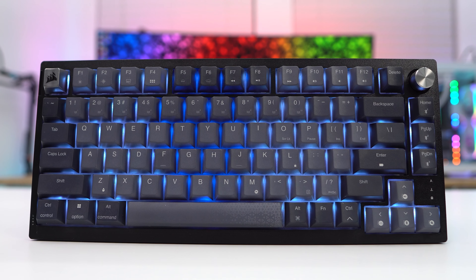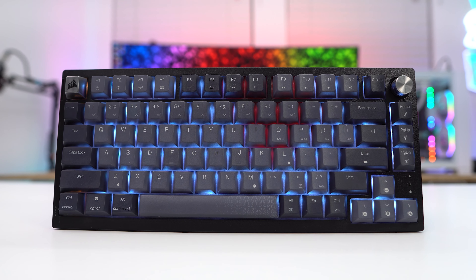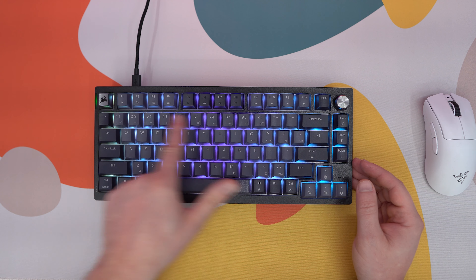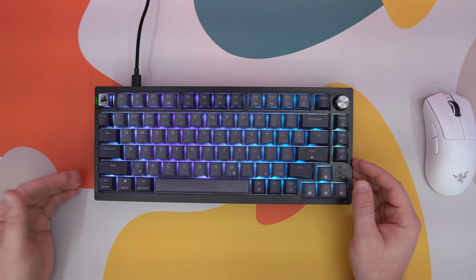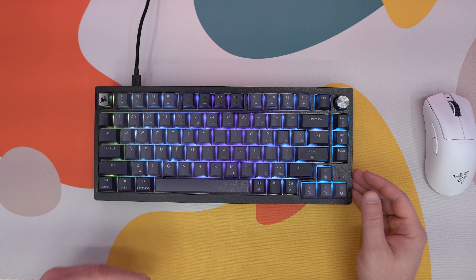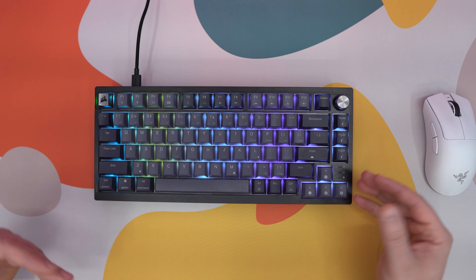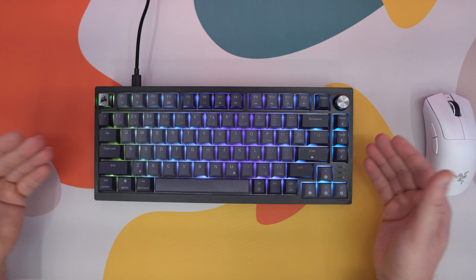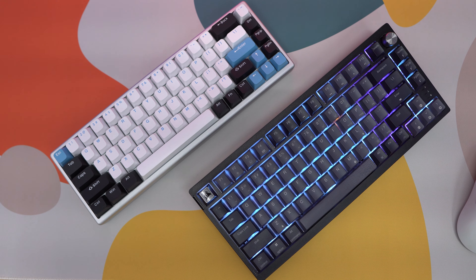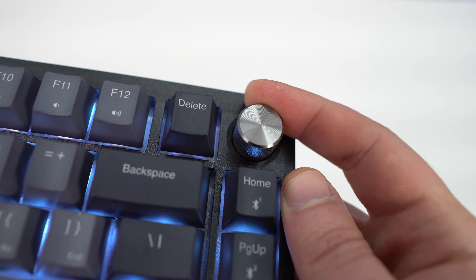This keyboard does have a 75 percent layout. If you aren't familiar, it's basically a 65 percent layout but you get the added function row at the top. 75 percent has been extremely popular over the past couple of years — it's basically a smaller version of a TKL where you don't lose much functionality but it's around the same form factor as 65 percent. In the top right corner you'll find a silver rotary dial.